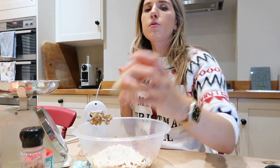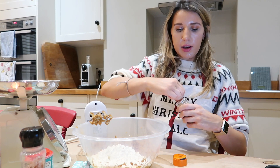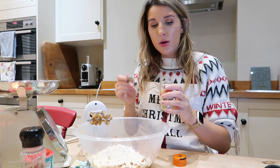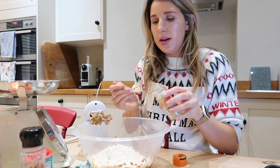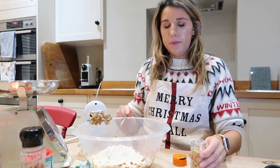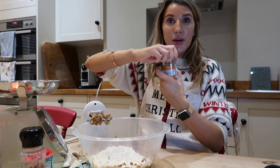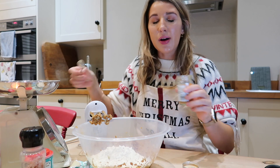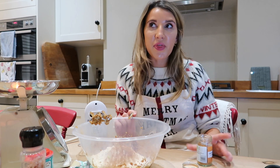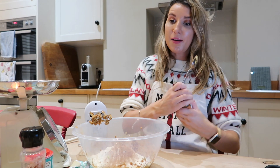Ground ginger — it's one and a half teaspoons. This one is new so I have to open it. Oh, that is gingery! Wow. So one heaped one and a half of ginger. Then one and a half teaspoons of cinnamon. I love cinnamon — it's like Marmite, some people either love it or hate it. I love it, especially mixed with sweet things or in a sweet drink. It's so Christmassy!